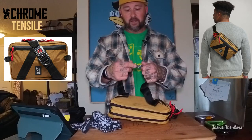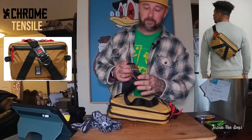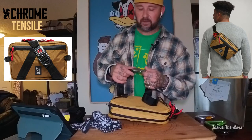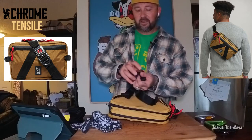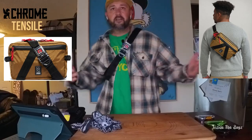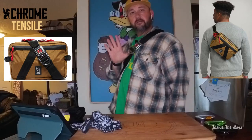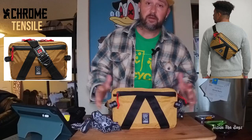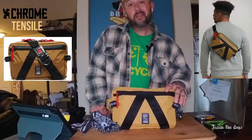Of course there's the Chrome iconic seat belt buckle. It's a cool gimmick — who doesn't love the sound of that click? But honestly I don't use it. I use this adjustment system: I pull it super loose, throw it over my shoulder, give it a tug to where I want it, strap it down, and now it's nice and tight while I'm moving. When I want to take it off, I loosen it and lift it up and over.